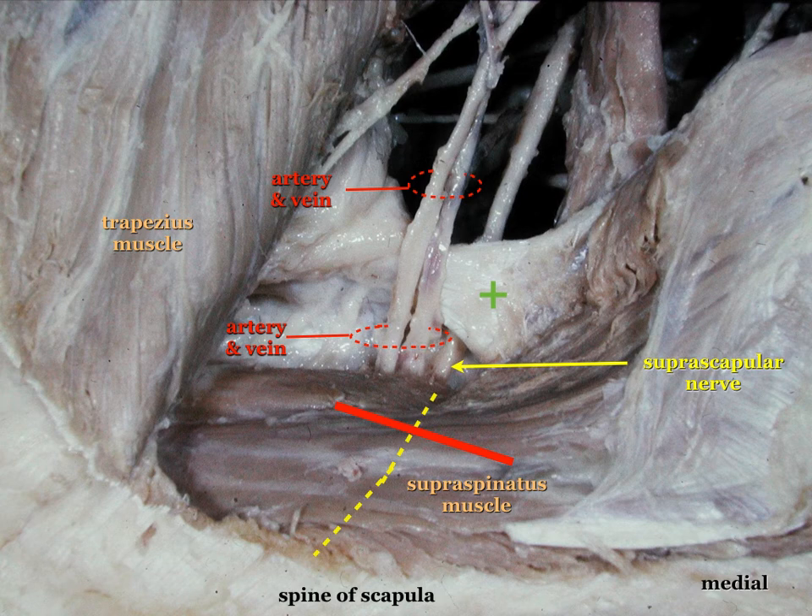Another anatomical detail important for our alternative approach is the fact that the omohyoid muscle is in close relationship to the nerve in the so-called posterior cervical triangle. The nerve always has to pass underneath this muscle, and secondly, it may also serve as an internal landmark.